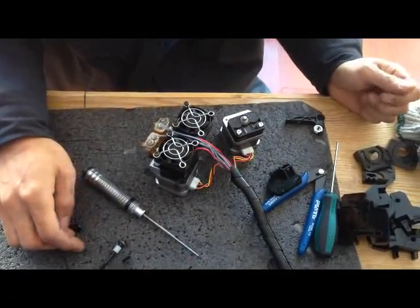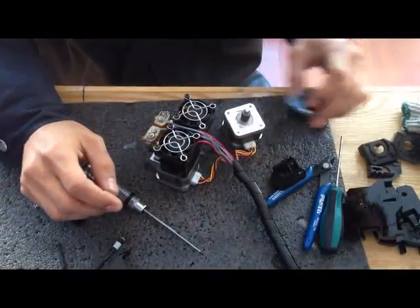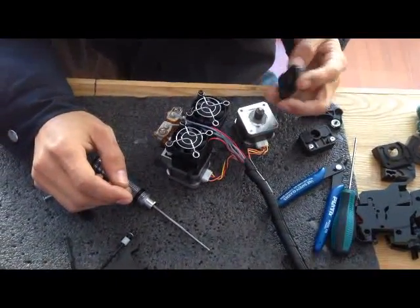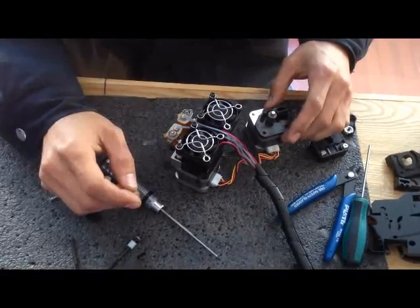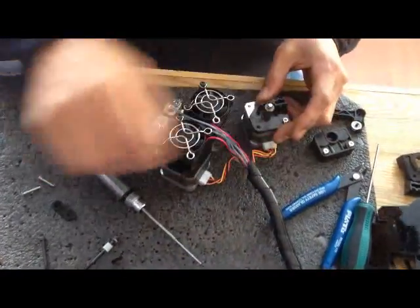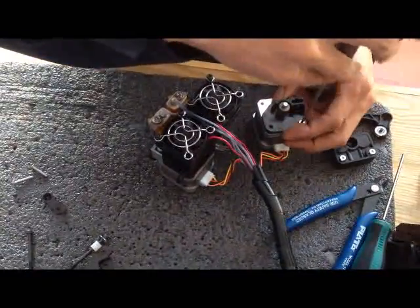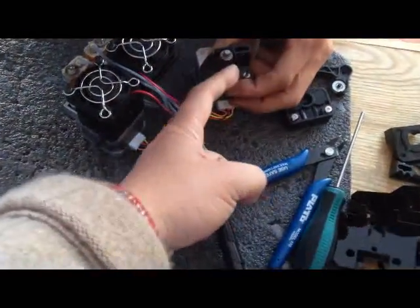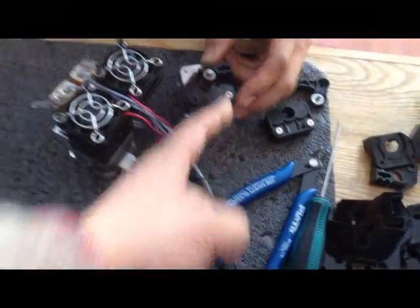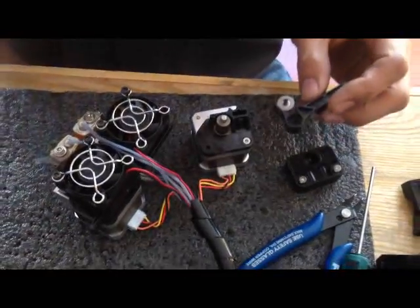We are updating from the MK8 to MK9. Put the old plastic parts off, and then put the new MK9 base onto it. Put the small bolt onto this side. Make sure there's one at the bottom here, one of the red plastic here.